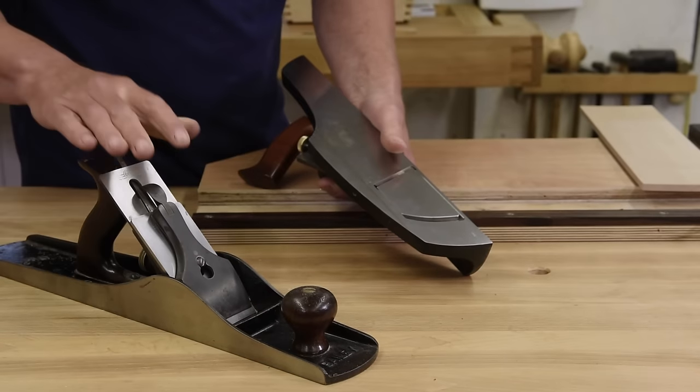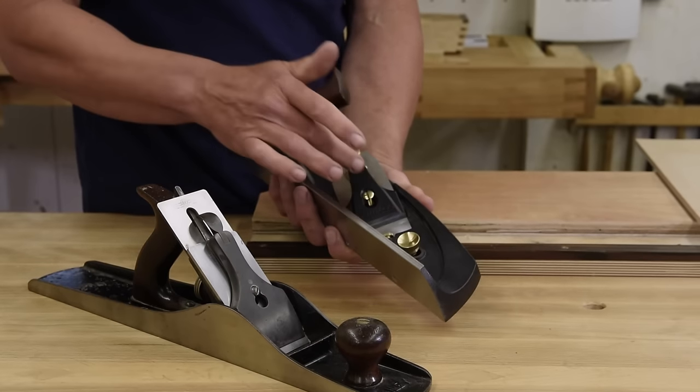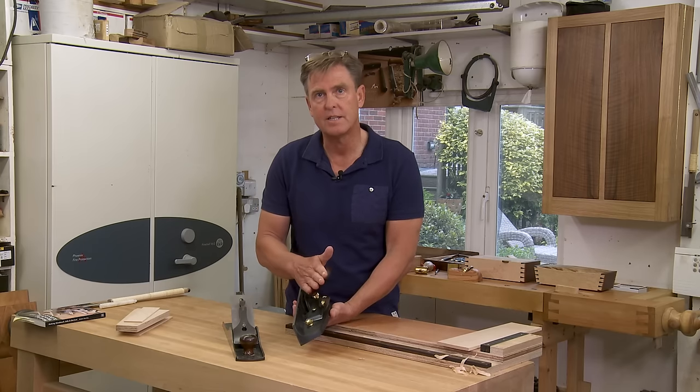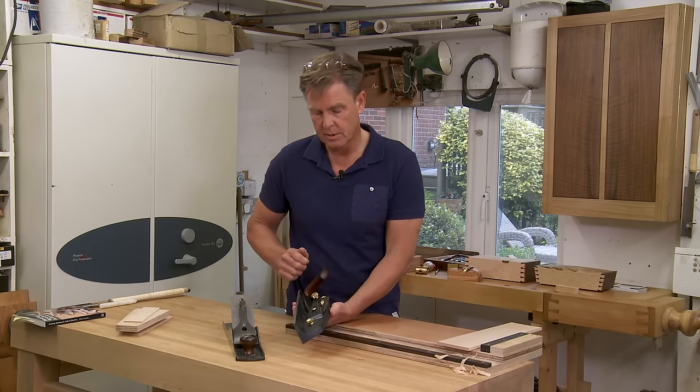The pitch of the blade — this one's at 45 degrees and this one is down at 12.5 degrees. So obviously that's entering into the end grain at a much less abrasive angle, which helps.